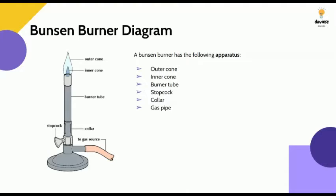The apparatus of a Bunsen burner includes the outer cone and the inner cone, which make up the flame, the burner tube where the gas travels, the stopcock which changes how gentle or how roaring the flame is, the collar, and the gas pipe where the source of gas transfers gas to the Bunsen burner.